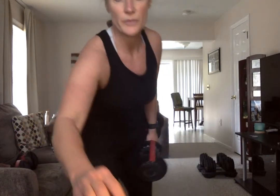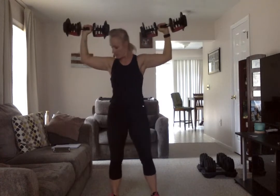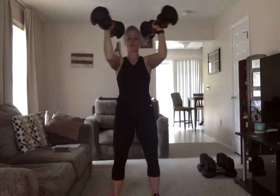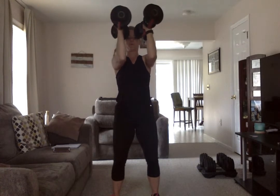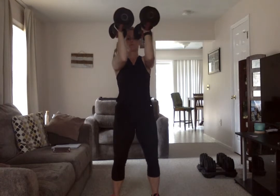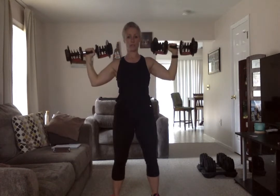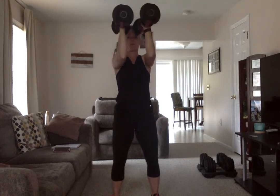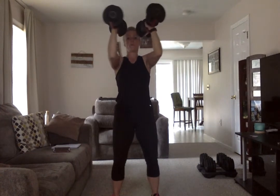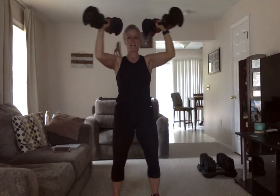Now we do that shoulder move — coming up like we're going to do the shoulder press, except this time we're squeezing it together. Ready? And then open it. Squeeze — open only to shoulders. You want to be holding it up here; don't have it down here, that's too much on your neck. Put the weight down if it's too much.